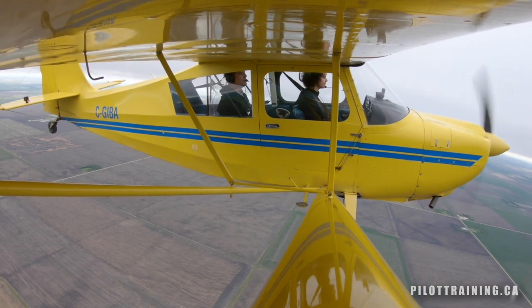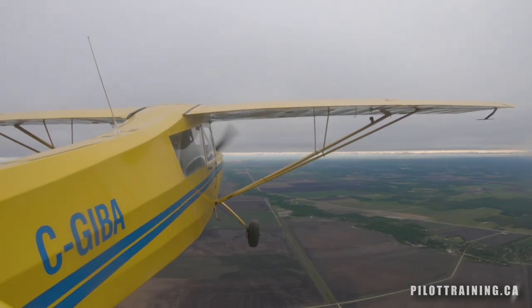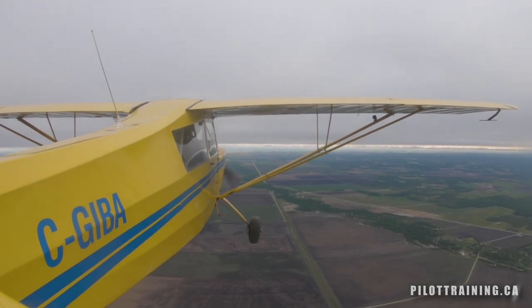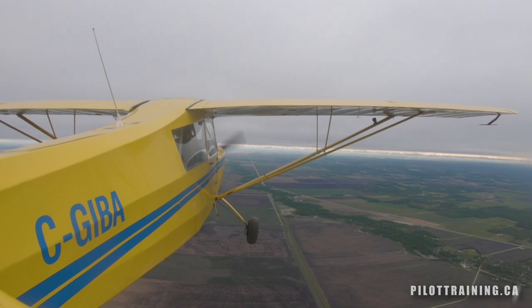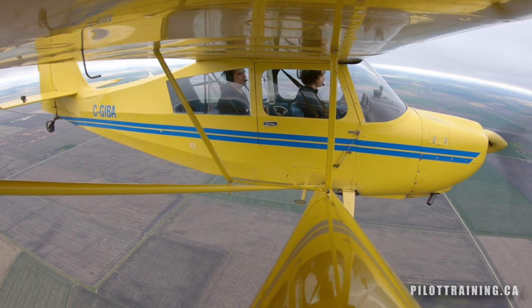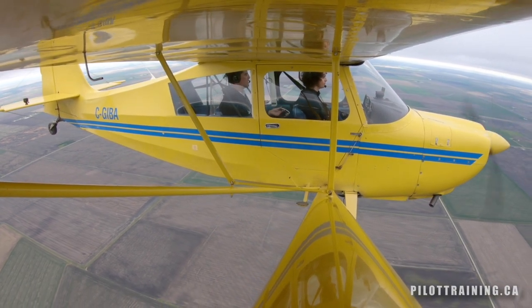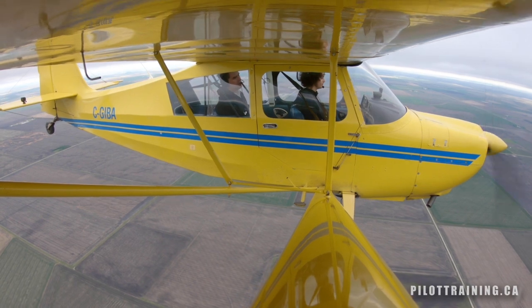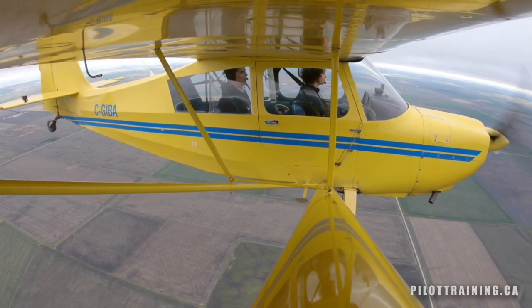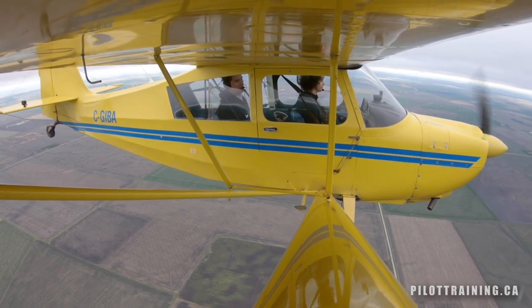We have our section line picked out — nice to line up with these northbound roads. Once again, it's going to be a pitch down to 120 miles per hour, looking for about a 20 degree pitch down attitude. Power is going to be set at 2400 RPM. We're going to achieve the speed, quickly pitch back to level flight, check level for just a second, set that horizontal line, and then pitch up 30 degrees nose up.